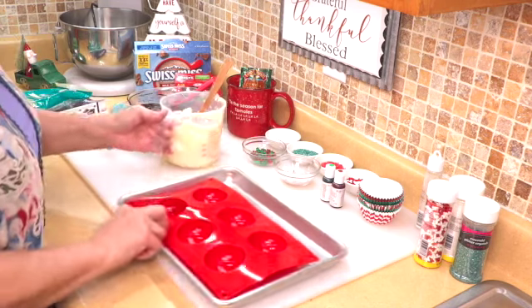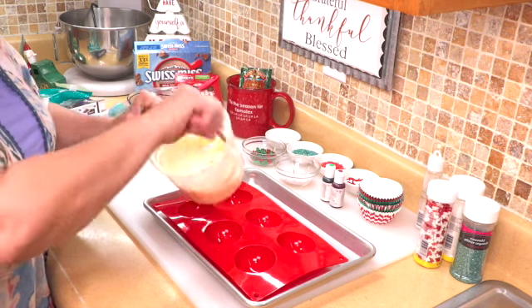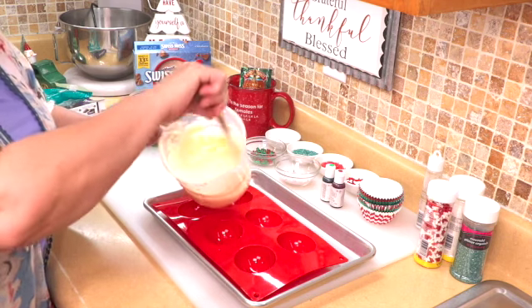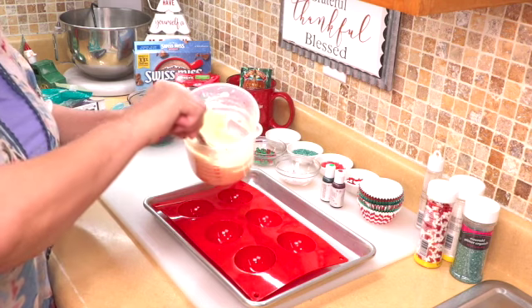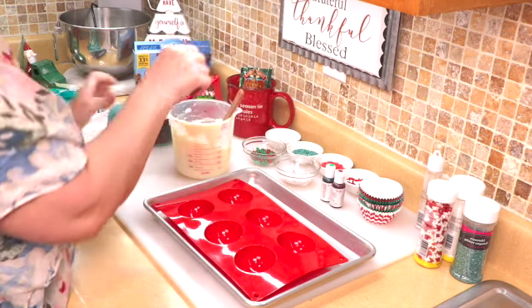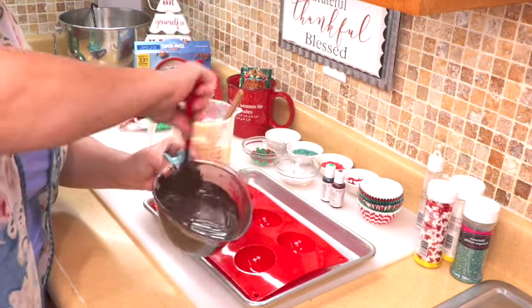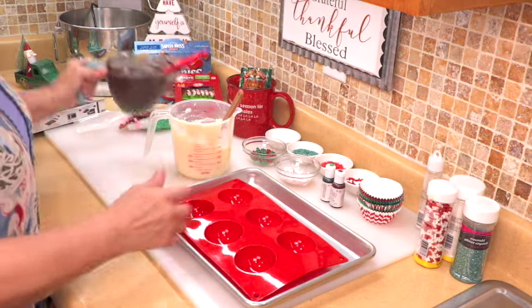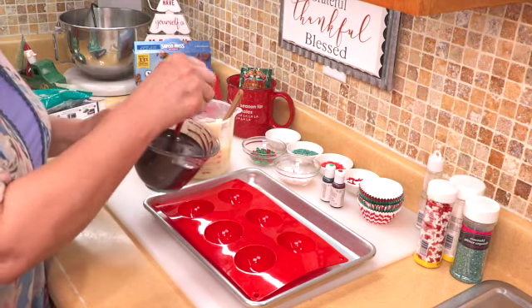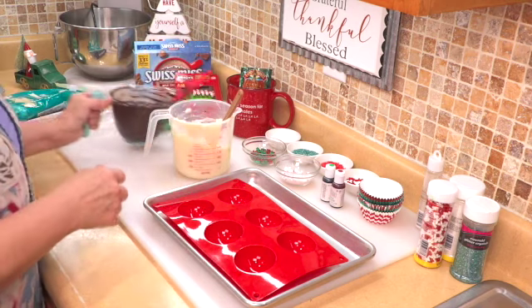You can use milk chocolate if you like — whatever your preference. What I did is put the wafers in a microwave-safe cup and melt them in 30-second intervals, stirring every time until completely melted. Here we have the chocolate — it looks so good. I like the dark chocolate because when you add the cocoa into the bomb it's not as sweet, so that's why I went with dark.